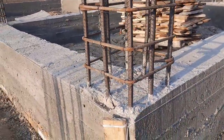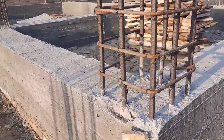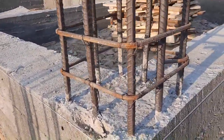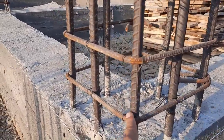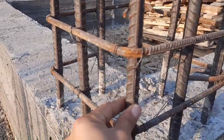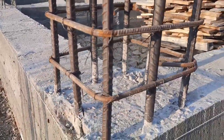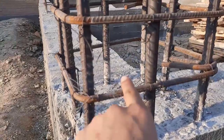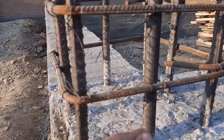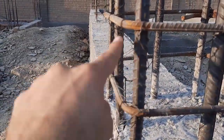Let's get started. Here we have eight steel rods in each column, which diameter is 20 millimeters. As you can see, the longitudinal bars diameter is 20 millimeters and we have a total of eight steel rods. The lateral tie diameter is 8 millimeters with a spacing of 4 inches.